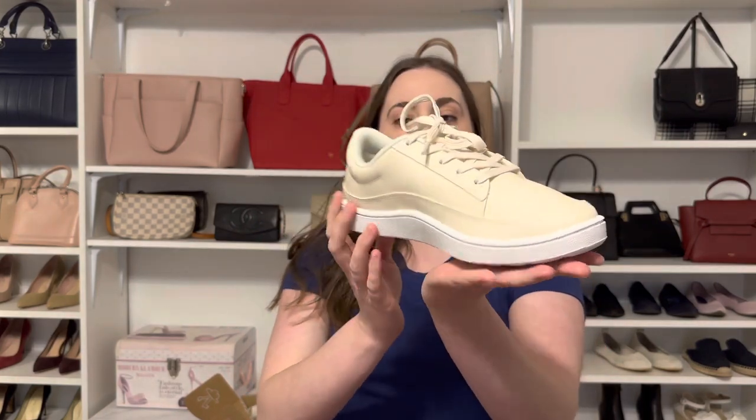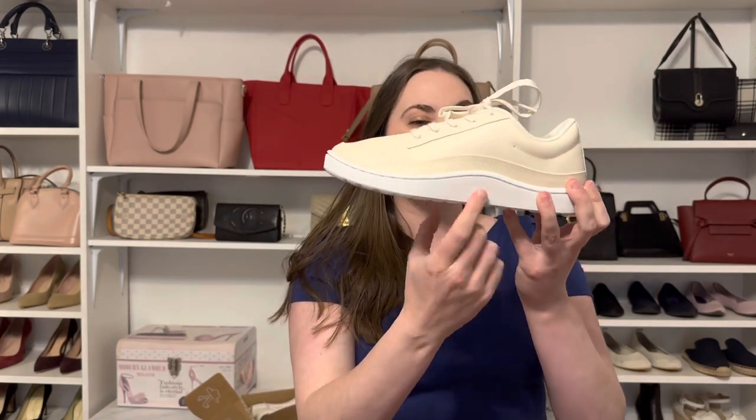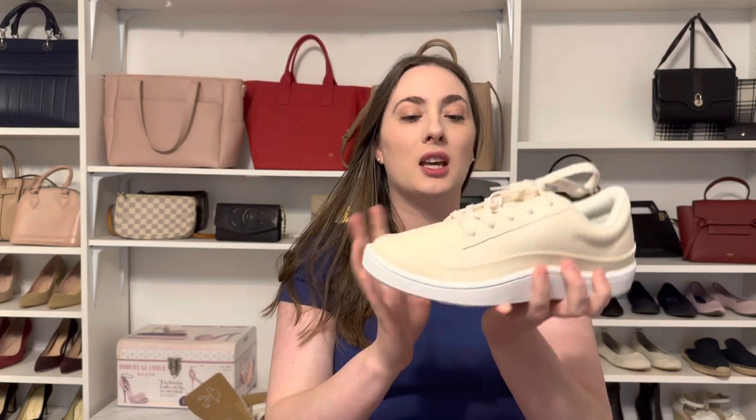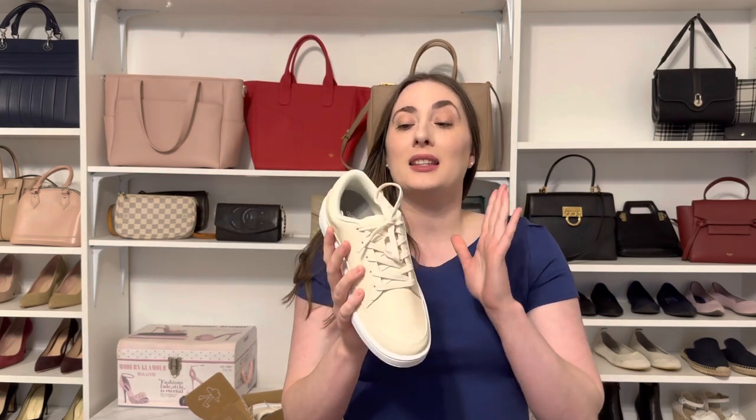Here is one shoe so you can see it in more detail. It looks like a nice everyday sneaker. It's got some chunk to it and some arch support, which is lovely. It's a nice neutral color, which I wanted — I wanted a light colored shoe.